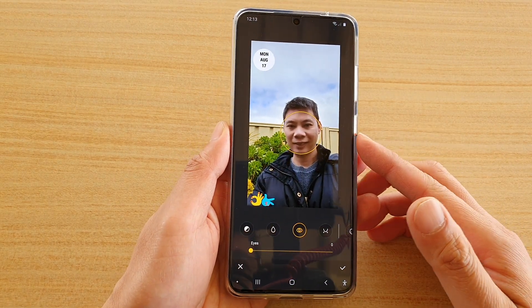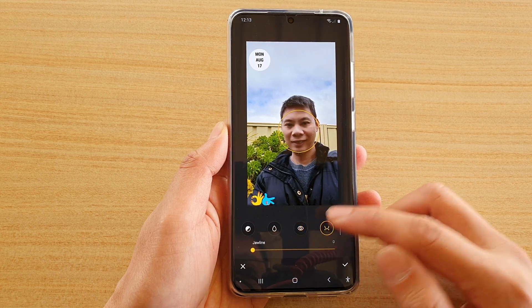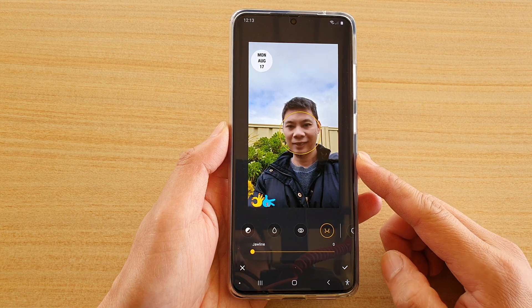Hi, in this video we're going to take a look at how you can edit the shape of the eye or the jaw line in a photo or in a picture on your Samsung Galaxy S20 series.